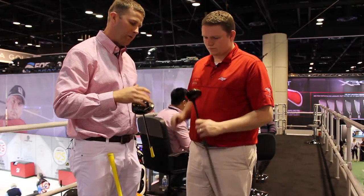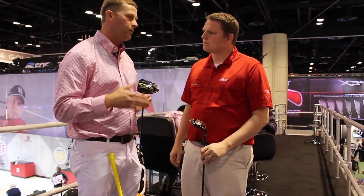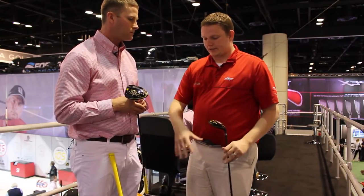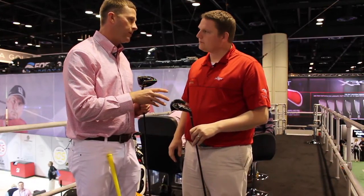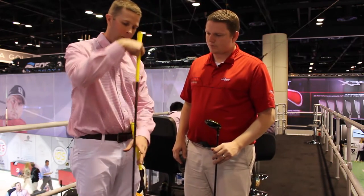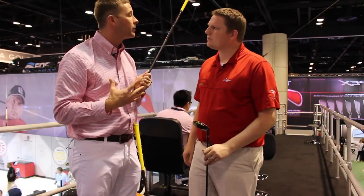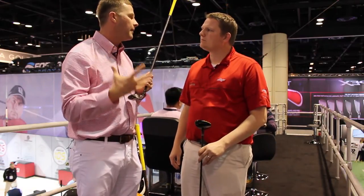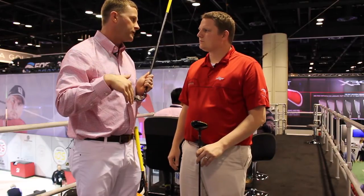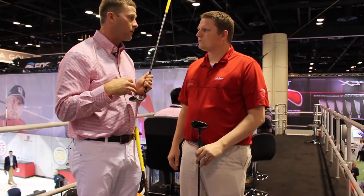Finally, we have these two adjustable weights that allow you to dial in your trajectory both left to right, right to left, as well as up and down. You're going to see these same technologies in the fairway and hybrid as well. The fairway features those same four technologies. We did make one exception with the hybrid — we removed the Power Milling face on the hybrid simply to increase spin, since players typically hit hybrids into greens and need a higher apex angle, steeper landing angles, and increased spin.